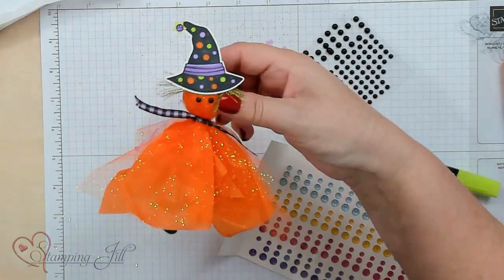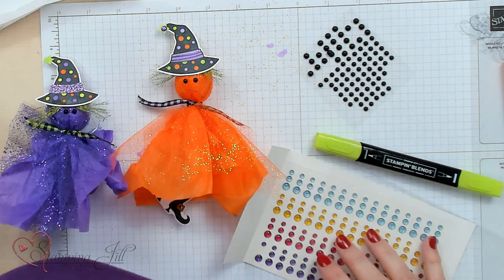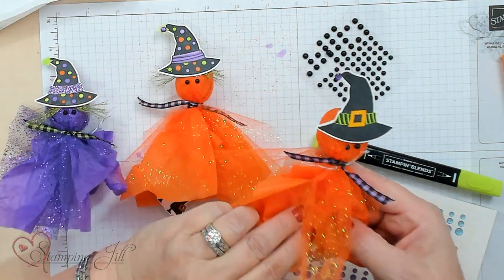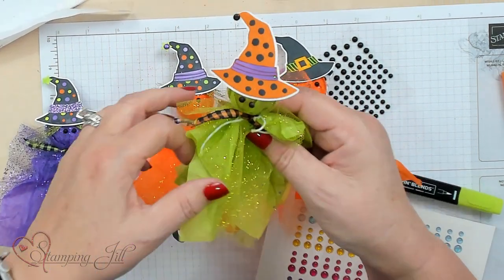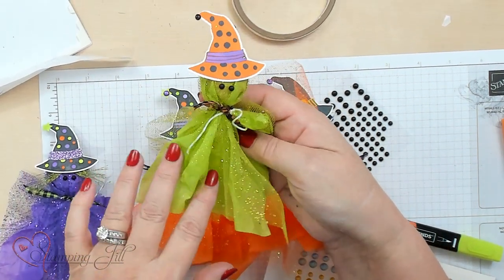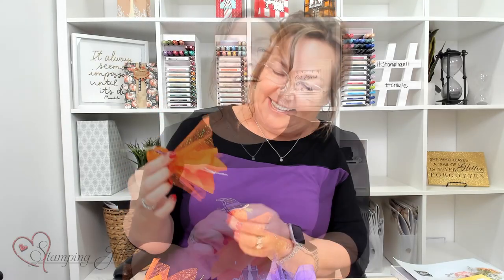I'll show you a couple more examples: this one is green and purples, this one is orange with a different hat, and this one is green. I still need to put feet on a few of them, but you get the idea of how you can make this little witch fun with moving disco feet! Hope you've enjoyed this Halloween project. If you like any of these products, you can purchase them at stampandjill.com or click the links below. See you next time on Watch It Weekly Wednesday — bye!